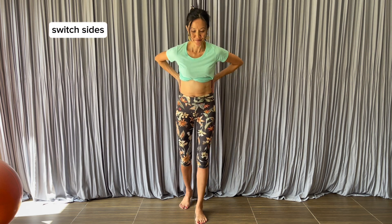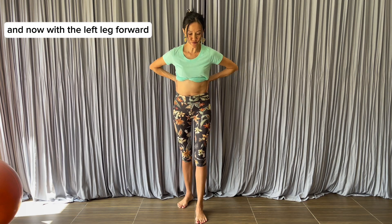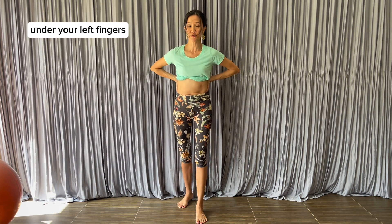Switch sides. Now with the left leg forward, pay attention to the muscle tone under your left fingers.